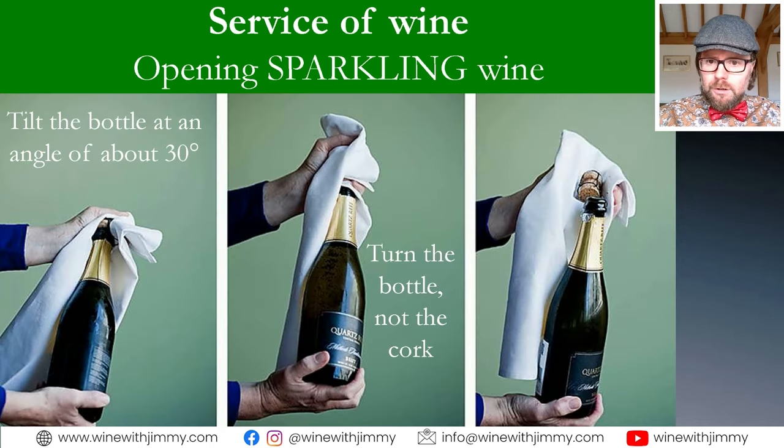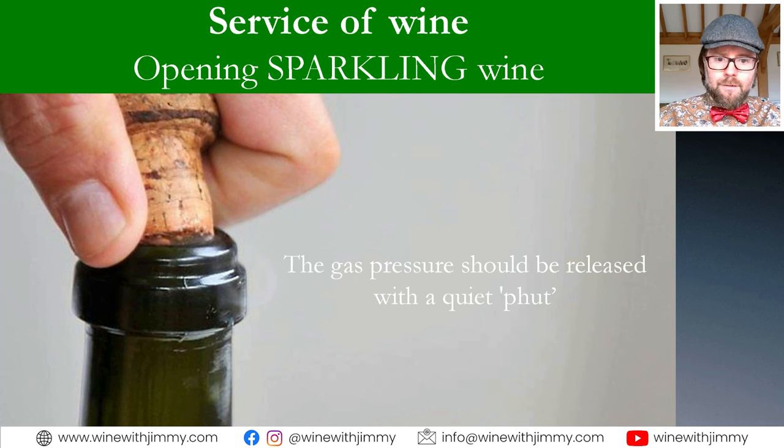Tilt the bottle away from you and away from other people at an angle of about 30 degrees. Grip the cork and, using your other hand at the base, turn the bottle — not the cork. With that small movement you'll feel the pressure of the cork wanting to move. Use a cloth to hold everything in place, which is standard in service. The cork should eventually come out with a quiet hiss or soft sigh — not an explosive pop. Of course, if you're celebrating and a bit of theatre is the whole point, then pop away — but in a fine dining establishment, the gentle method is preferred.